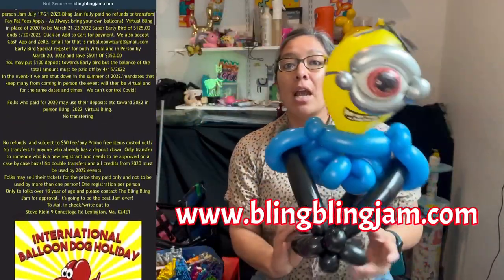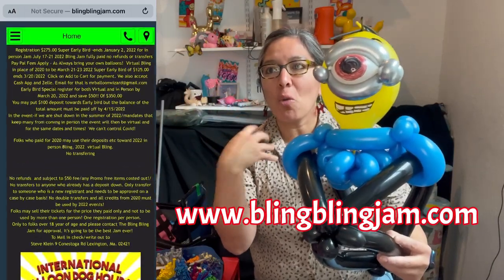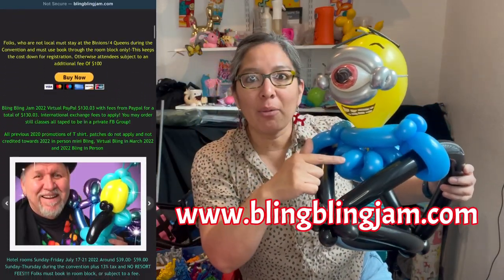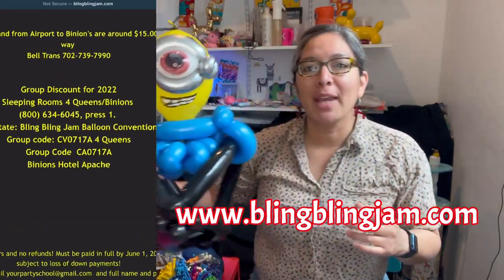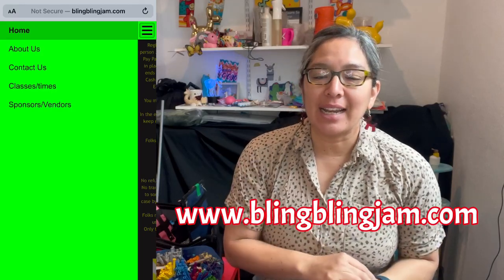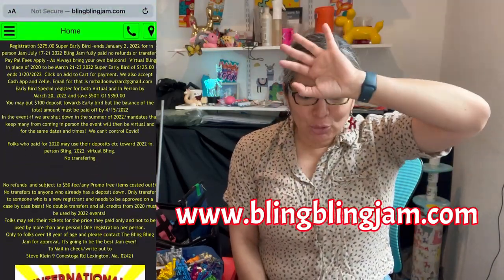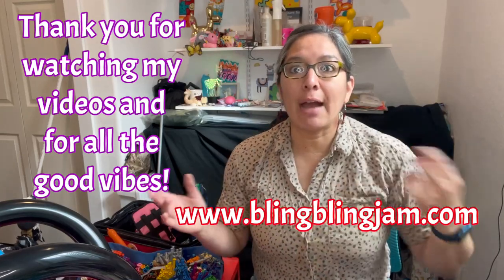Sometimes I do things just to challenge myself, but there are designs you'll keep repeating because kids love them — flower petals, loops, pinch twists, long balloons. These are things you can always do and that's what I wanted to share — it's possible and super cool. Like, comment, subscribe. Bling Bling Jam is in Las Vegas this July, around the 17th to 21st. I'll be teaching a class — that's a surprise — and there are amazing balloon twisters from around the world who'll be teaching too. Have a wonderful day, ciao!